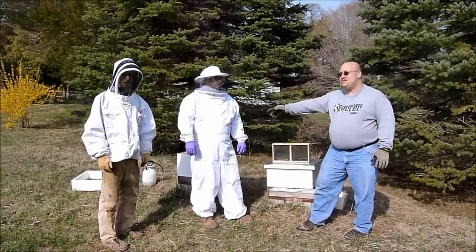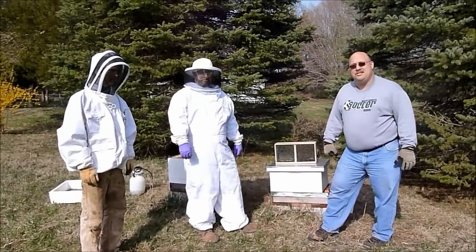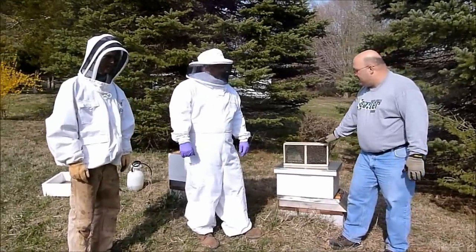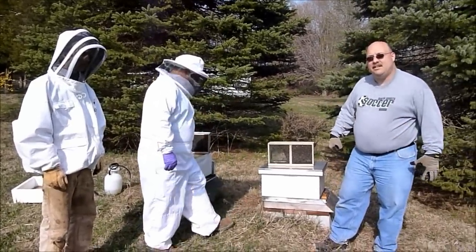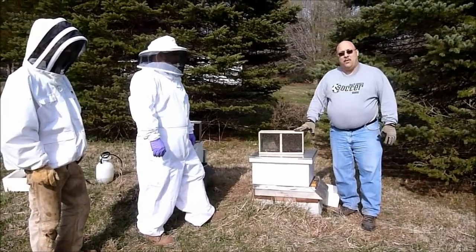Hi everybody, my name is Kevin and this is Rob and Kyle. I'm from the Northwest New Jersey Beekeepers Association. What we're going to do today is install two packages of bees into Rob's hive. We're here at Tom and Chuck Farms and we're going to do hive number one first.